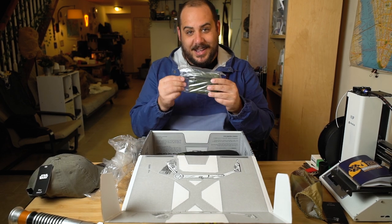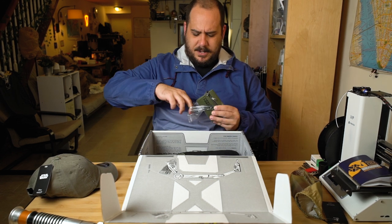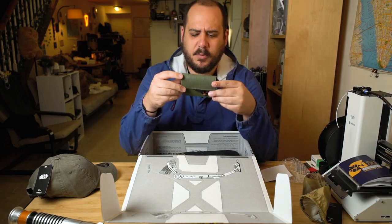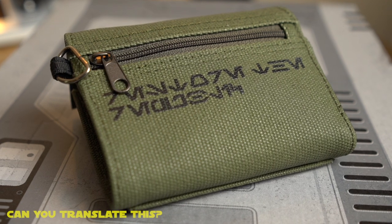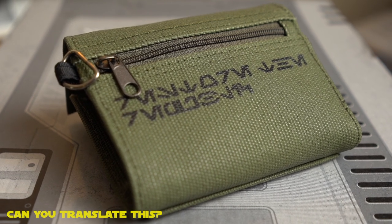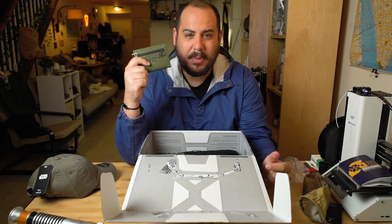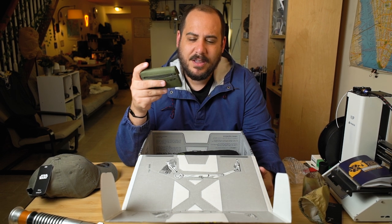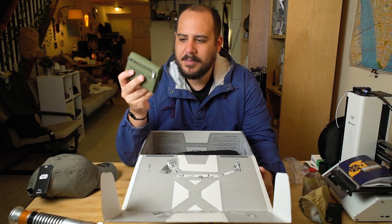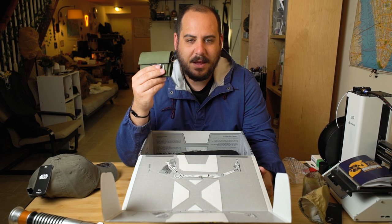Next thing here is the Rebel Forces wallet. Let me open that up. This is a pretty standard wallet — it's got the wax canvas feeling, it's got some alien writing on there, and it's pretty big. It's got lots of pockets, a little pocket on the back, lots of space in here, and it seems pretty secure. I'm the type of guy who has a very minimal wallet — maybe four cards and very little money. So this is a little big for me, but it's still very cool. I might give this as a gift to another Star Wars fan I know.